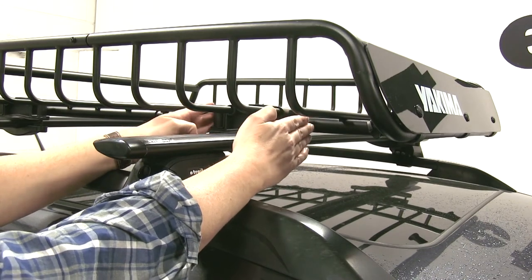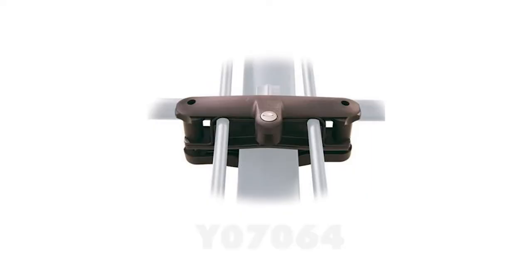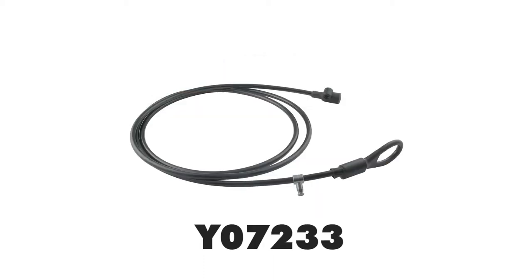You can also lock this cargo basket to your roof by replacing the brackets with locking brackets, which are sold separately with Yakima's same-key system, part number Y07064. There are also cable locks available to help secure the gear on your cargo basket as well.